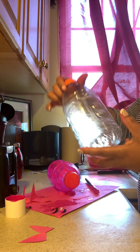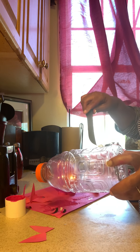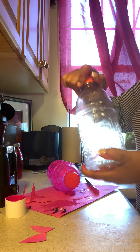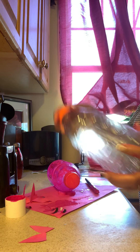We're going to place a small slit in the top using either a knife, box cutter, or scissors. Make sure the lid's on really tight — you can glue it on. Make sure it's on really tight.